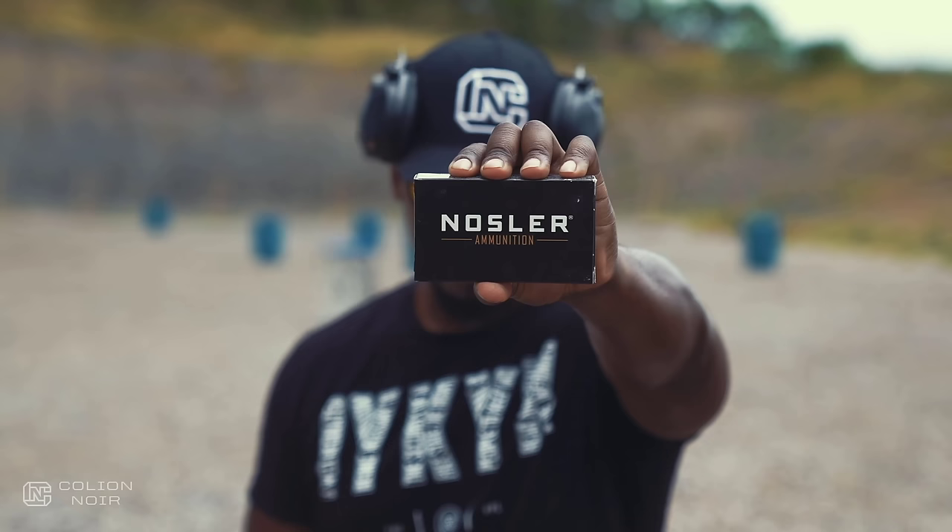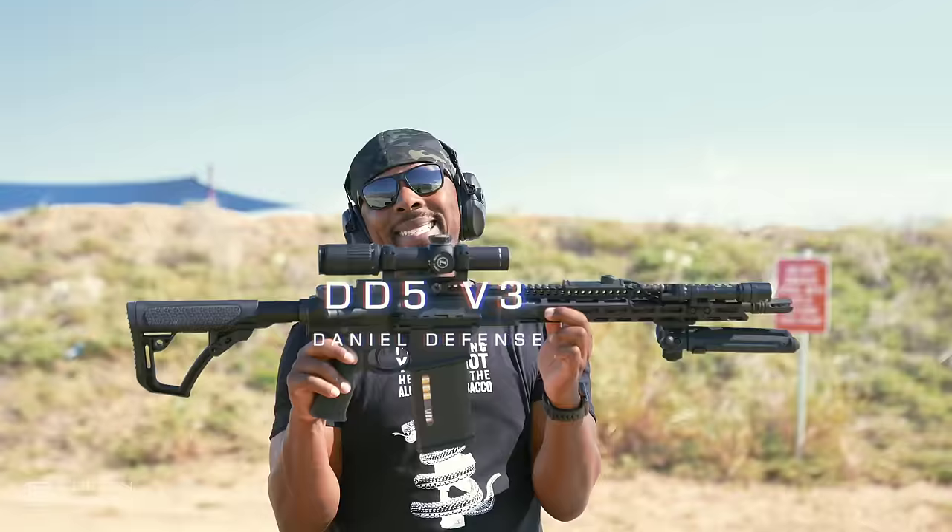All the ammo used in this video is brought to you by Nosler, maker of the most innovative, most accurate, and most effective bullets and ammunition in the industry.